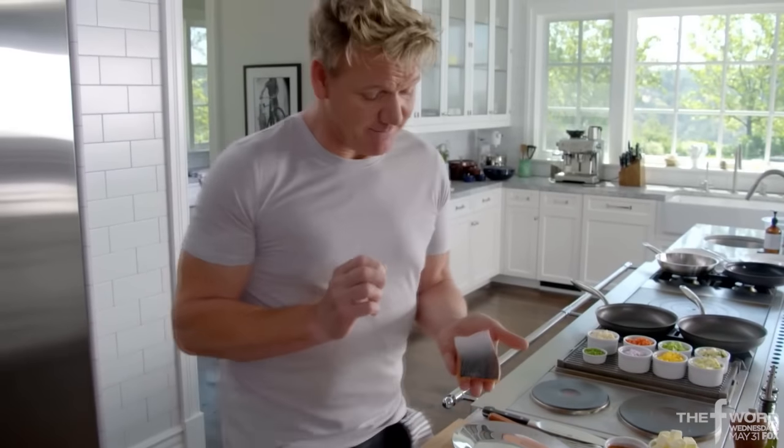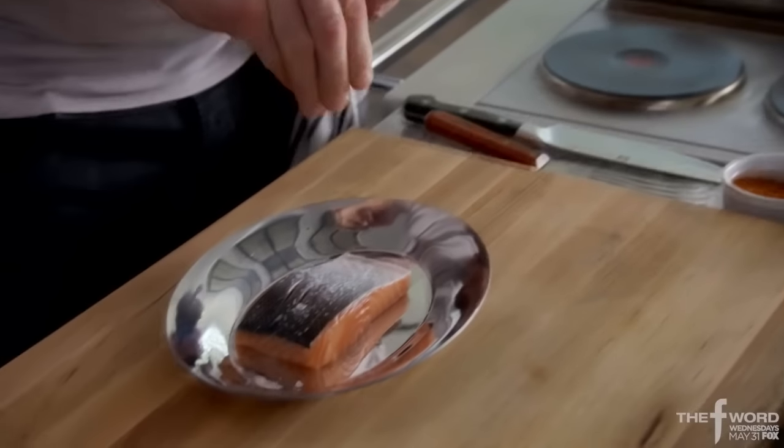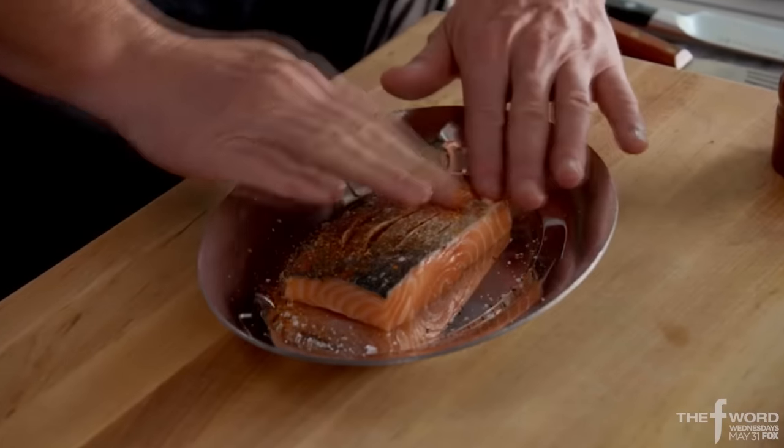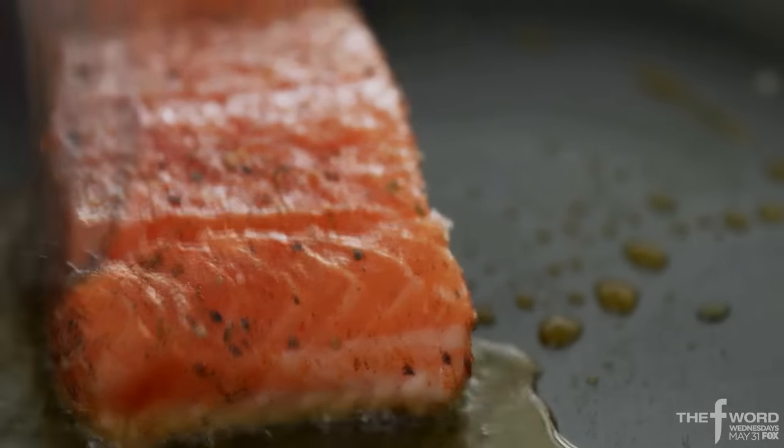Spiced Alaskan King salmon. The most exciting thing about cooking salmon is making sure you get that skin nice and crispy. Scorn, salt, pepper, Cajun spice, oil, skin side down, a touch of butter. That keeps the salmon so moist, incredible.